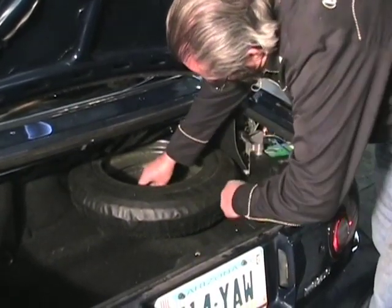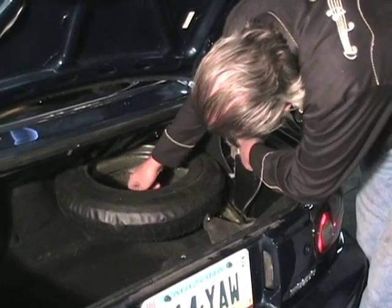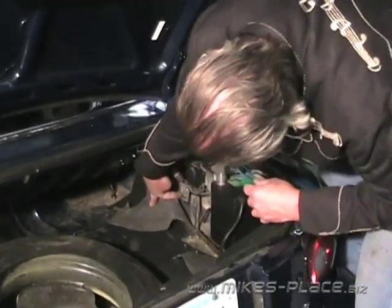We've got a little cover here on the battery — we can pull that back — there's our battery, and we can see the antenna motor right in there. There's the motor assembly, and there's the nut that actually holds it in place.